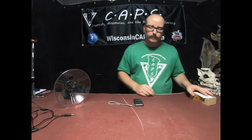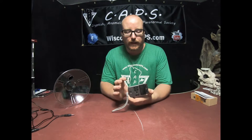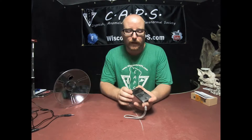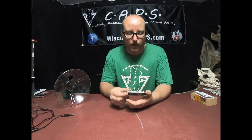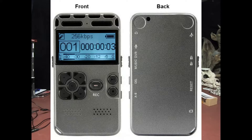It includes a user manual. You can use this as an MP3 player — it will play audio — or you can use it as an actual recorder. So there's a lot of stuff this little guy can do. It's very durable, very good.